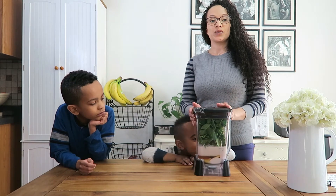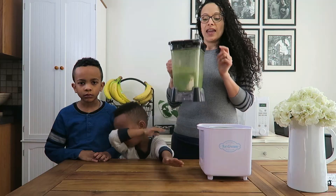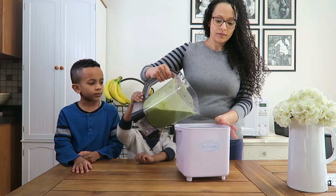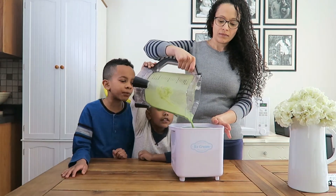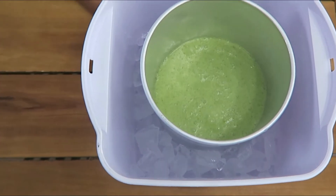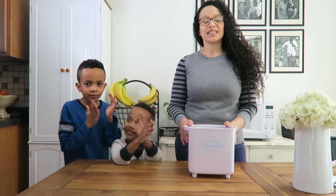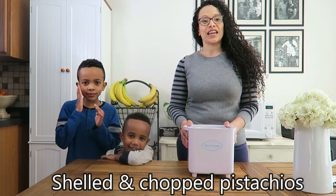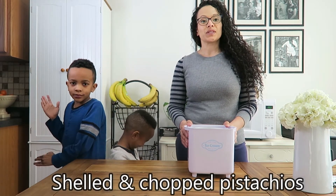We're gonna go ahead and blend this until completely smooth, then put it into our ice cream maker, which is prepped. Let it churn for about 25 to 30 minutes. In that last five minutes, you will go ahead and add in your pistachios. After it's done churning, put it in an airtight container and freeze it for either two hours or overnight.